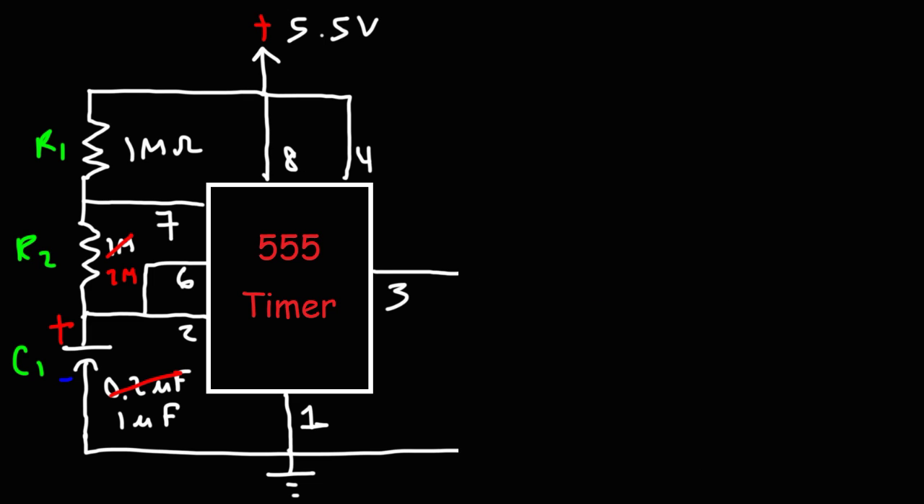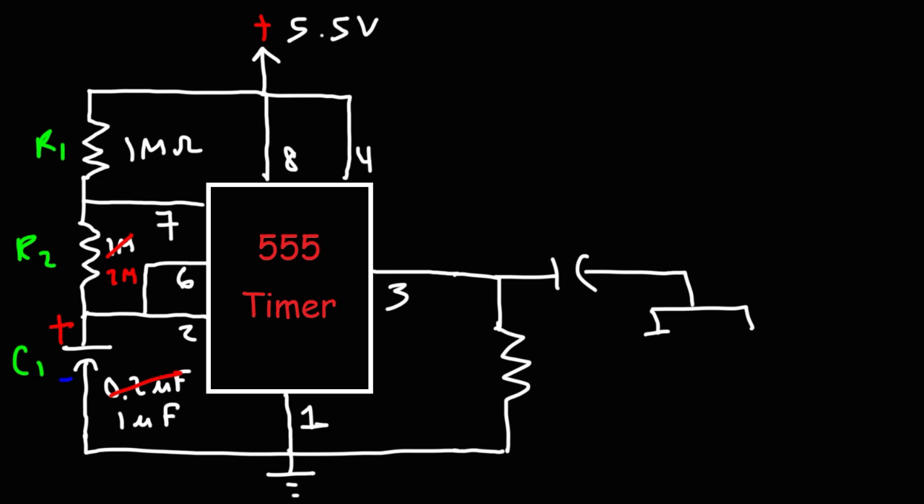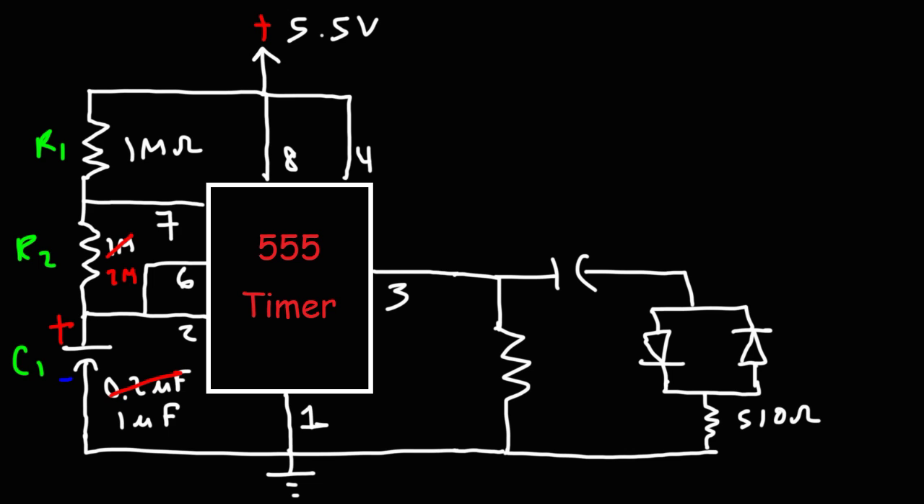Let's talk about using two LEDs that blink at different times — when one is on, the other is off. To make that circuit, we add a resistor and a capacitor between pin 3 and the two LEDs. This is a simple way to convert a DC signal into an AC-like signal — current flows in both directions, just not at the same time. I'll use a 510-ohm resistor, a green LED, a red LED, a 10 kΩ resistor, and a 1000 µF capacitor rated at 16 volts.